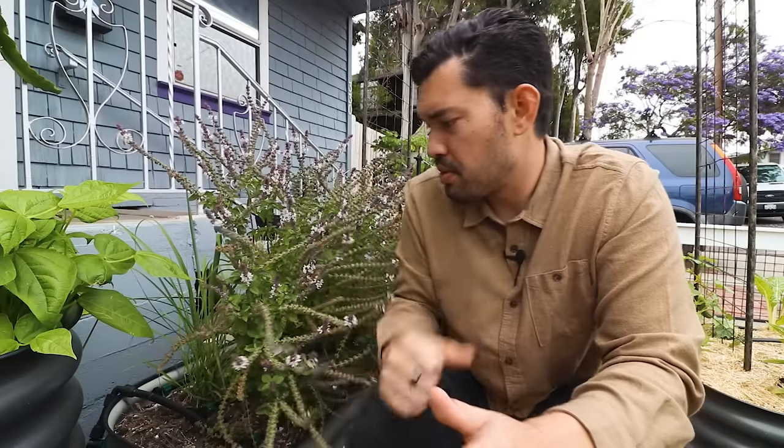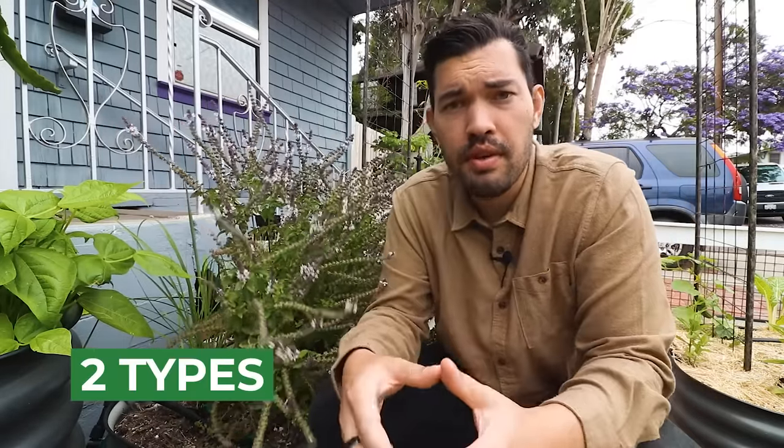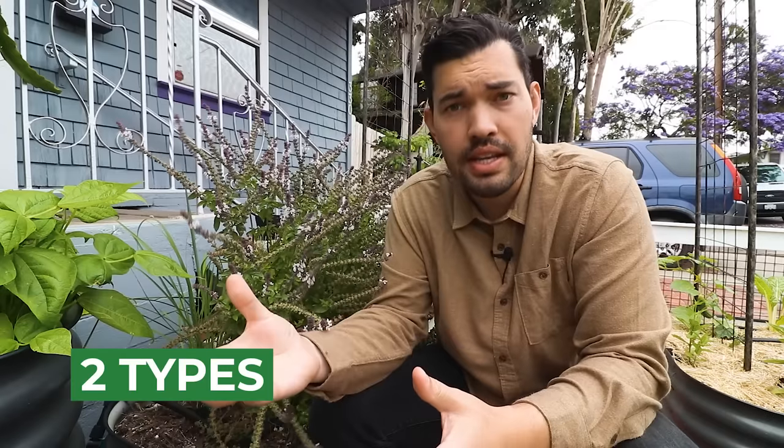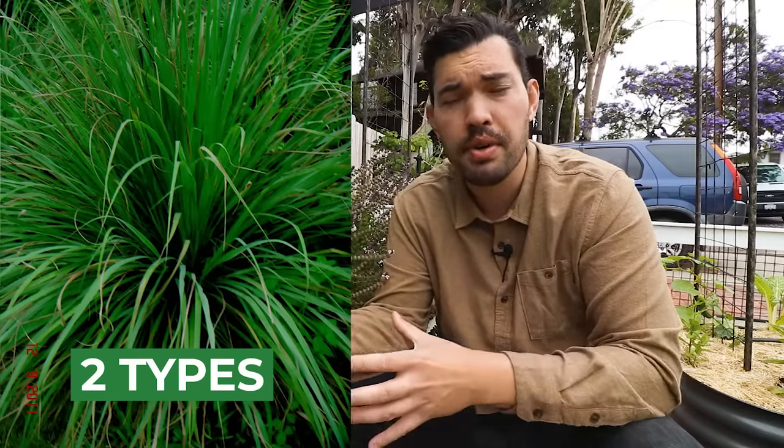Hiding behind this basil bush right here, I have another lemongrass plant. There are two main types: Cymbopogon citratus, which is West Indian lemongrass and is the more commonly used one for culinary purposes, and Cymbopogon flexuosus, which is East Indian lemongrass. It's a little bit smaller in its growth habit, not as fragrant, but can still be used.